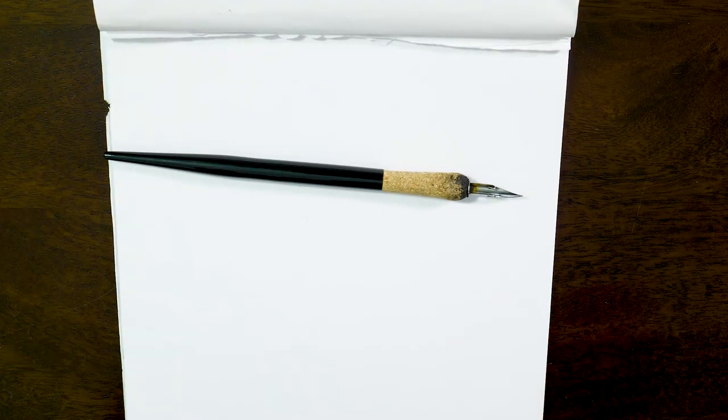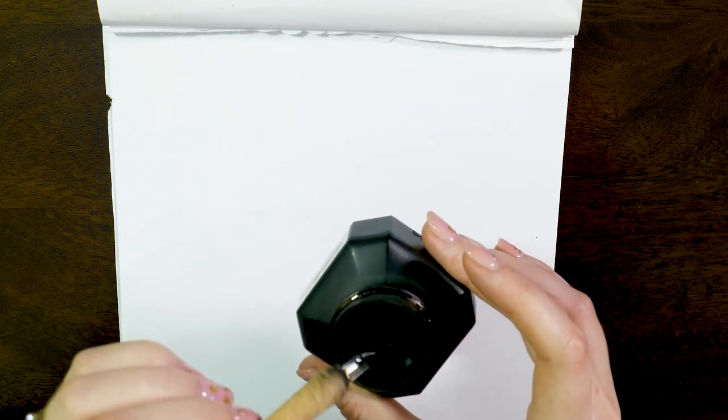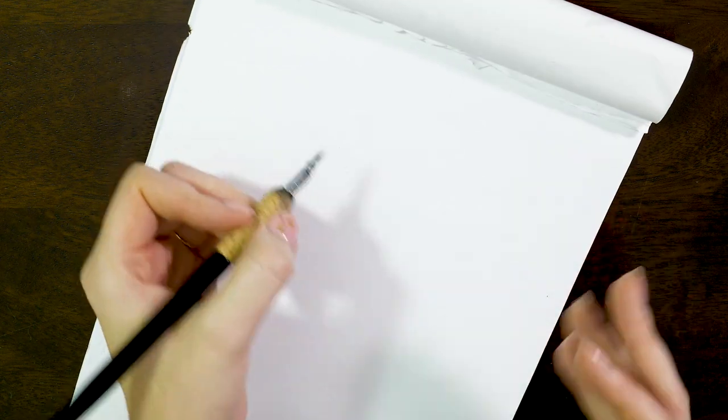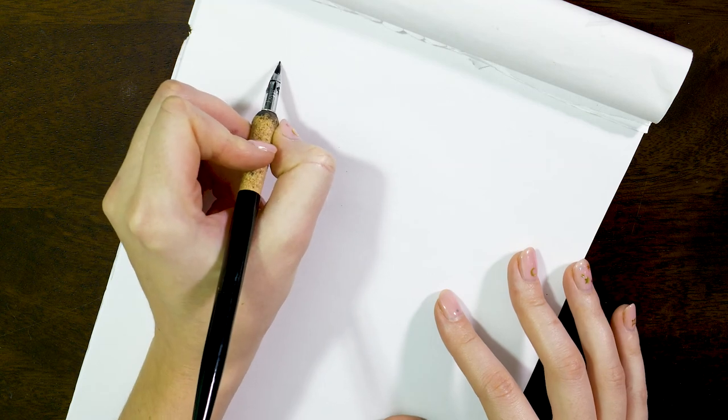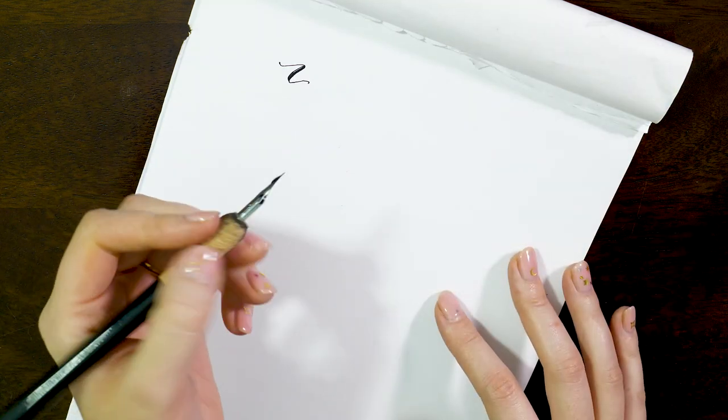We're going to be writing on our Rhodia pad with our Nico G nib, and I'm going to start with Sumi ink. This is professional calligraphy ink — I think it's Japanese or Chinese — and it was designed for manga drawing, so it helps with creating really fine lines and also really thick opaque ink. I can dip straight into the ink, it doesn't need mixing. I'm just loading up the nib completely, brushing away any excess, and tilting my paper because I'm left-handed. I'll do a little test pull and push, then write one of my dog's names.